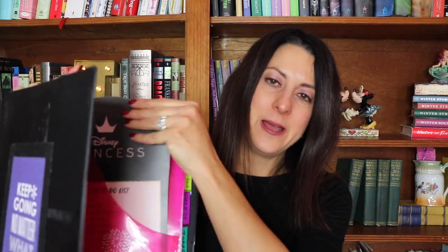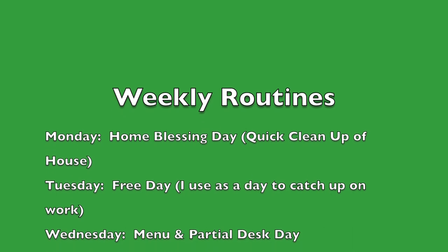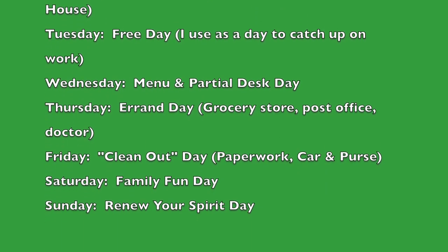What I've done is put together what's called a control journal — a little binder I've created for myself with different sections. The first section is my morning routine, and then there's a section for my before bedtime routine, which is basically right from her book and website. Then there are the weekly routines and the zones.